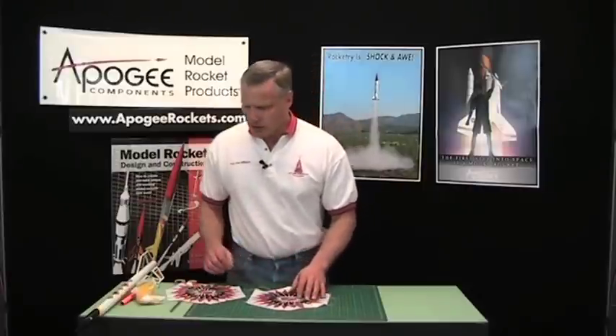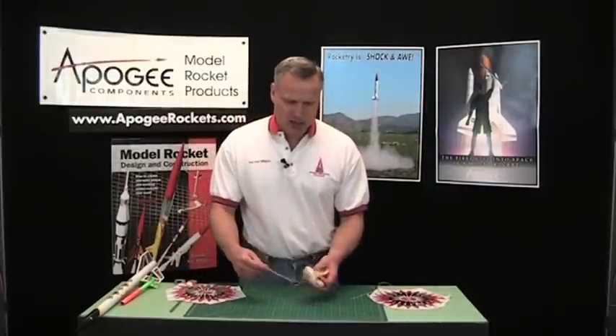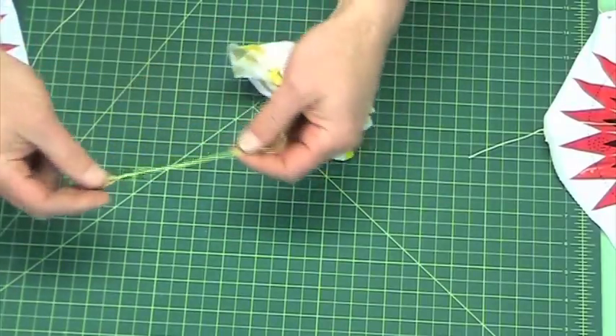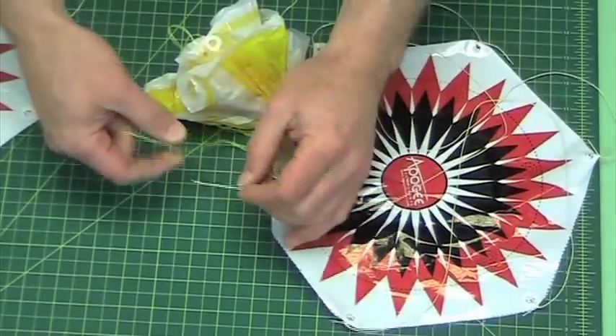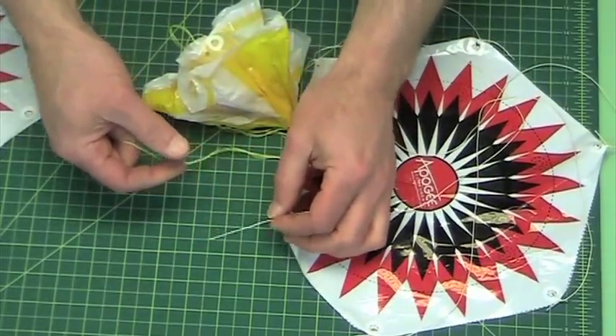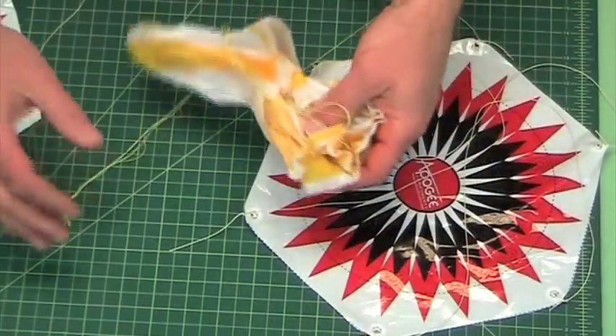This video is not so much about building parachutes but building parachutes with kids. The first thing you want to do is select a parachute that has thick string. A lot of parachutes have very thin thread, which is hard for kids because it takes a lot of finger dexterity to tie knots. I recommend thick thread, which is what we use here at Apogee Components. If your parachute doesn't come with thick thread, come to our website — it's pretty cheap and it'll make a big difference.